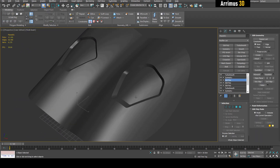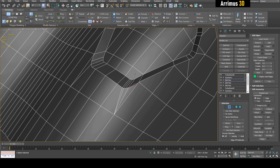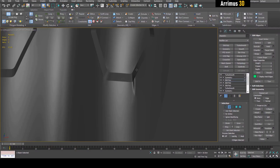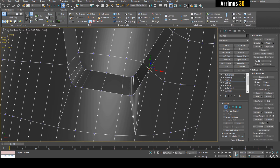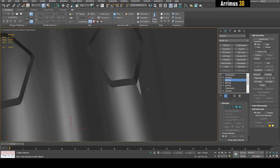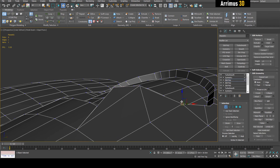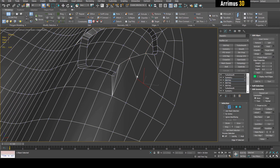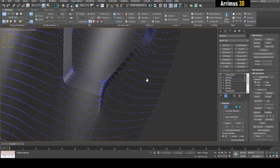Sometimes these distortions can actually help you design your object as well. For example, I'm seeing a little bit of this happening here — I can just select this and move it up a little bit. Notice how I'm getting this kind of design happening. A lot of times these distortions can work to your benefit. We can stress it even more by moving this higher, maybe moving this a little bit. We can continue, straighten out various things, and apply a new Edit Poly modifier for every new change we want to make.